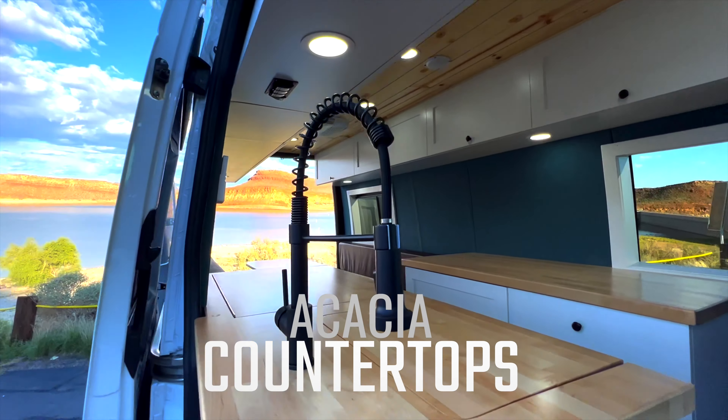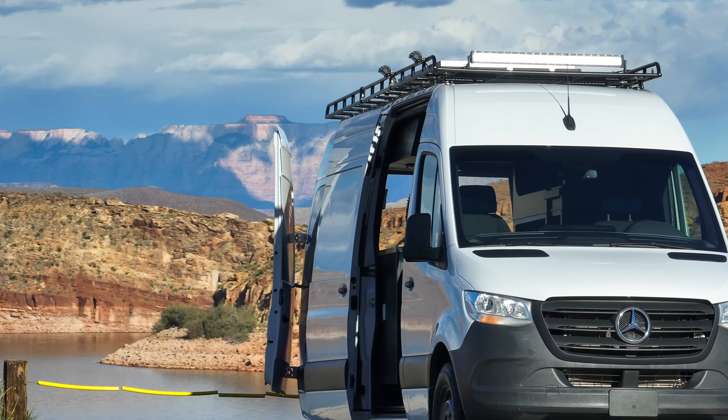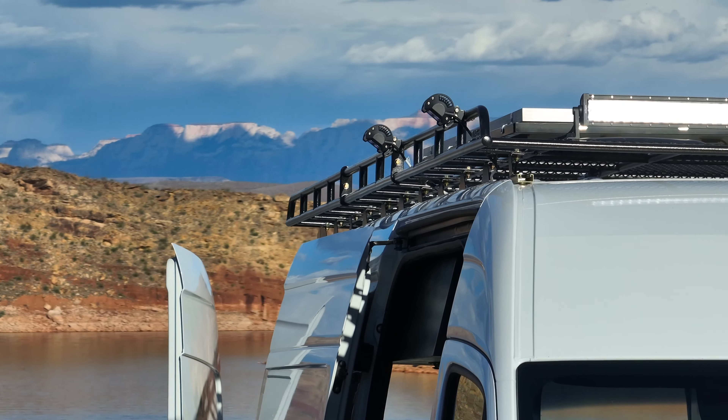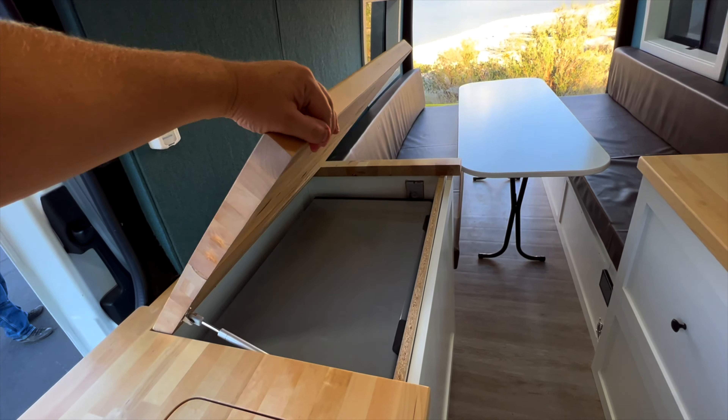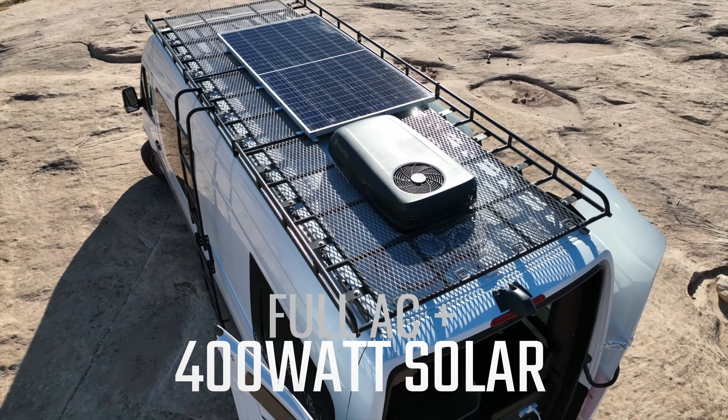Acacia butcher block countertop, 2.5-gallon water heater, 30 gallons of fresh water, 15 gallons of gray water, a five-foot light bar, porch light, undermount LEDs, 85-quart fridge freezer. The roof racks also include a 400-watt solar panel.